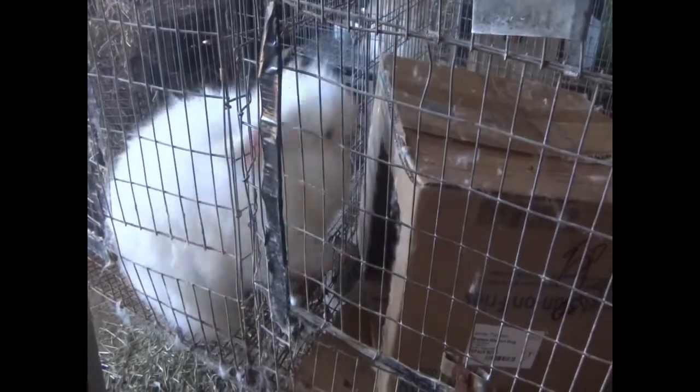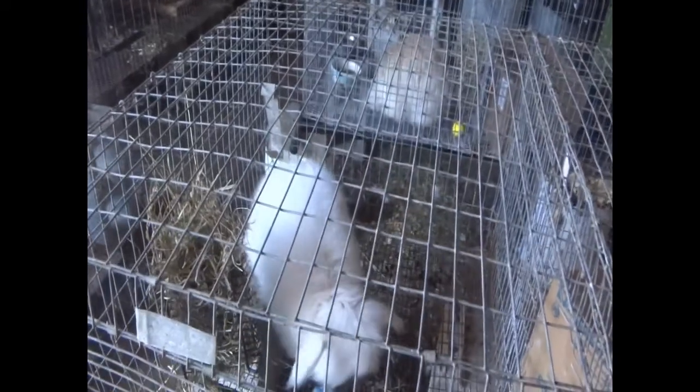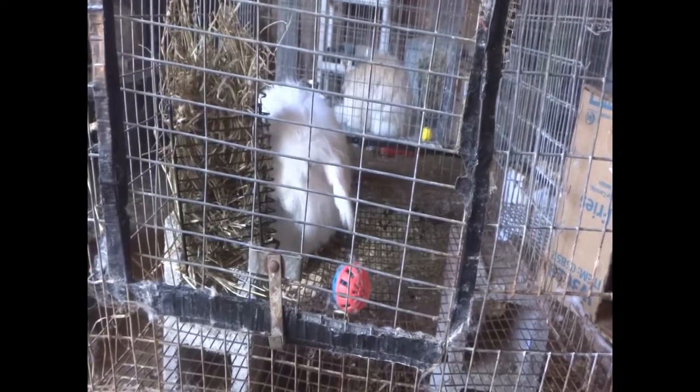Today we're going to be breeding angora rabbits. We have two angora does we're going to breed — they are both English angoras. We have Charity over here who's going to be bred for the first time, and then over here we have Lovie, and this will be her second or third time breeding. And this is our buck, Solace.